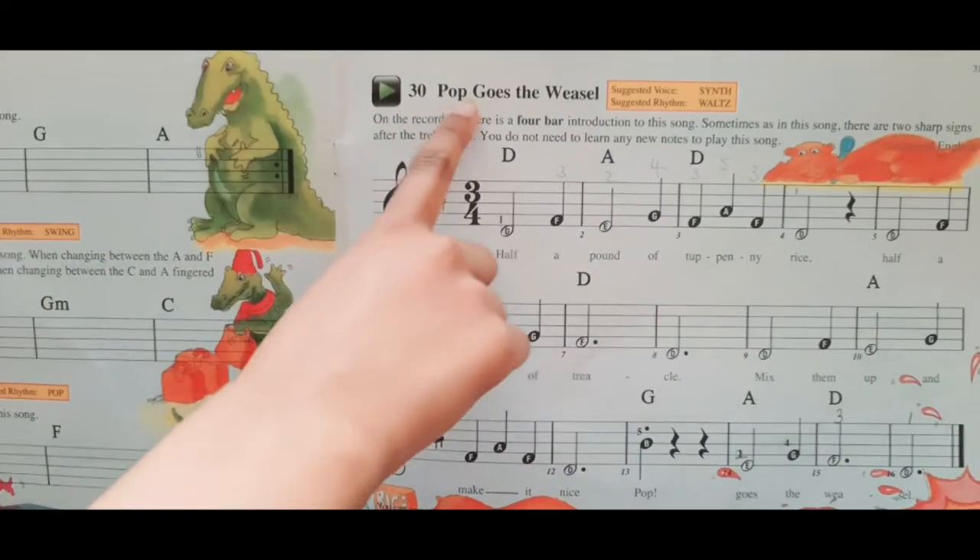Today I'm going to play Pop Goes the Weasel. It says here, Pop Goes the Weasel.